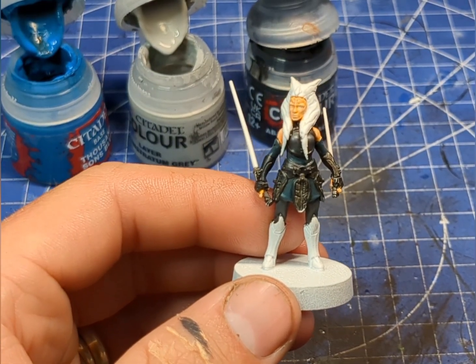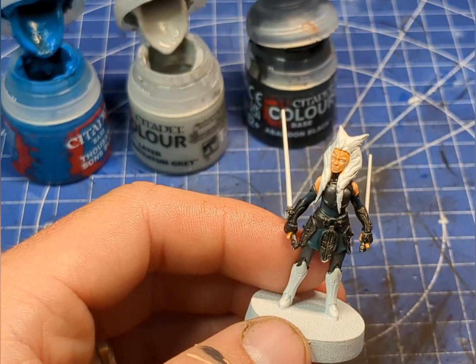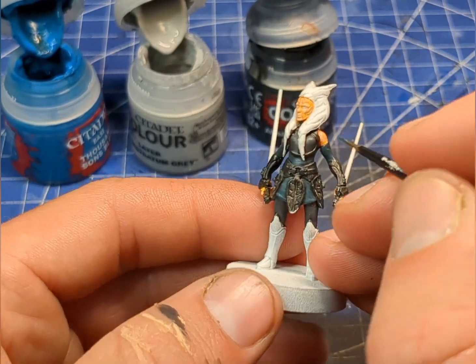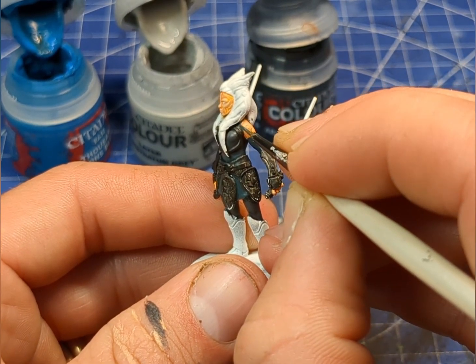Now for highlighting and just the tiny hard-to-reach places, I'm going to swap out for this little fine brush and just pick out a few areas.